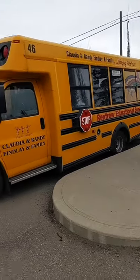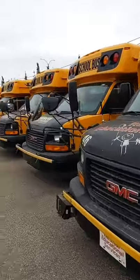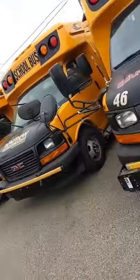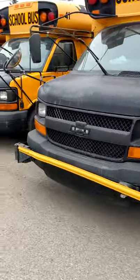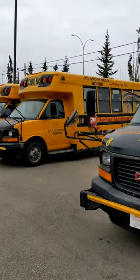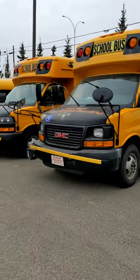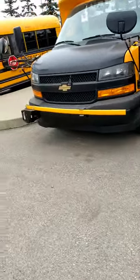Hi guys, good morning! I'm here to pick up my bus because summer is almost done — we start on August 30th. So we have to check the bus to make sure it's running good. I'm bus 17 this year; last year I was bus 2.